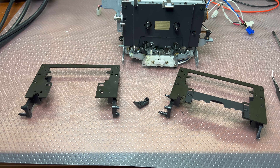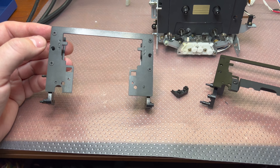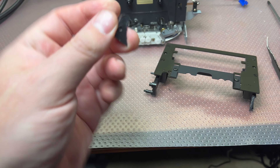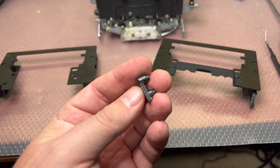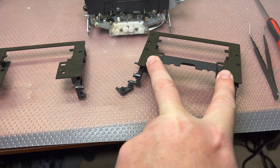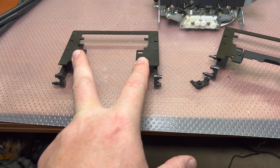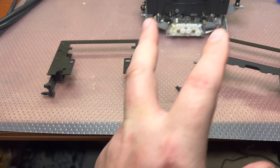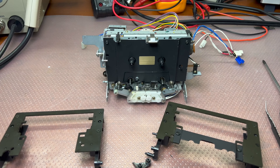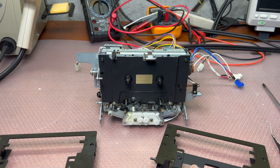Hey guys, and here I ordered and received a replacement part from Belgium, because I was not able to glue this kind of plastic. Now we'll reinstall this head shield onto this door, and then we'll restore the door back to the transport. Let's see how everything will work. See you soon.